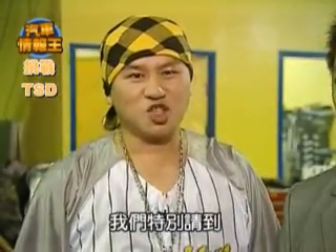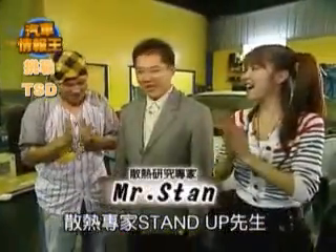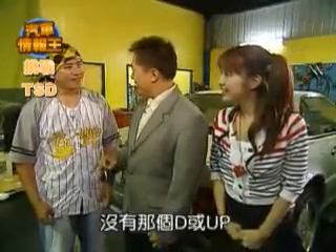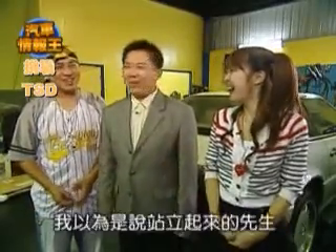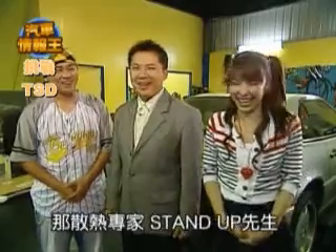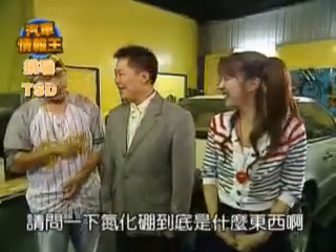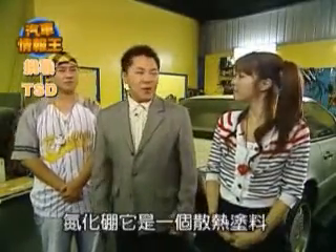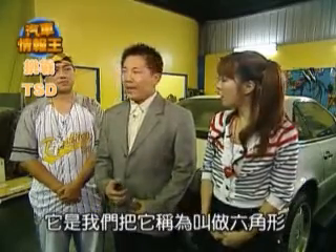為了搞清楚彈化棚是什麼東西，我們特別請到散熱專家STAND先生。嗨，謝謝，妳好。好奇怪，為什麼妳的名字叫STAND UP？沒有，我叫STAND，沒有那個UP。那STAND嗎？對，不是STAND UP。